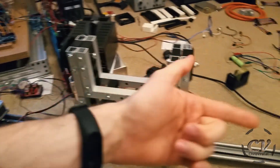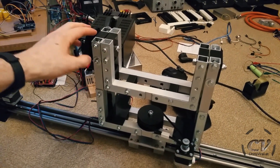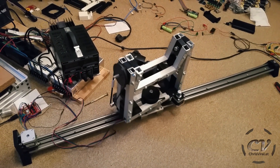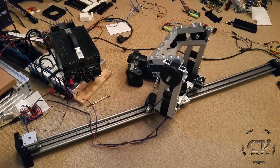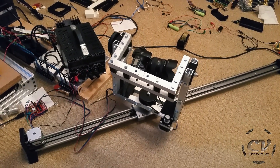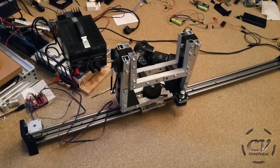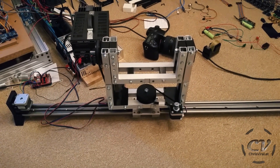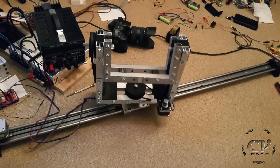Check out the freaking progress — the slider right here. The pan out for you and the tilt for the interview setup. Let me demonstrate.